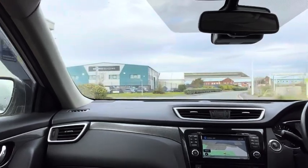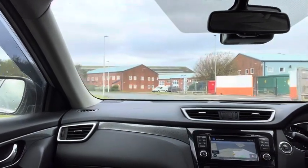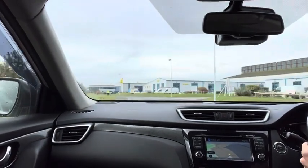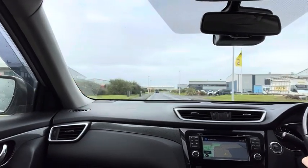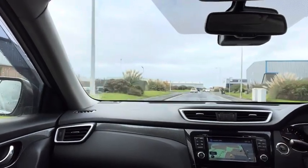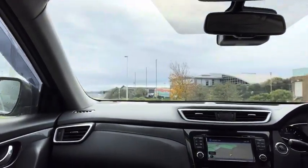Very smooth through the gears. Just over 40 miles an hour here. That's 50 miles an hour. Back down the gears now, let's go back up.